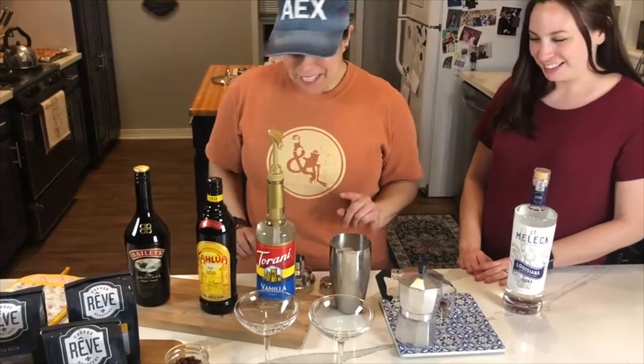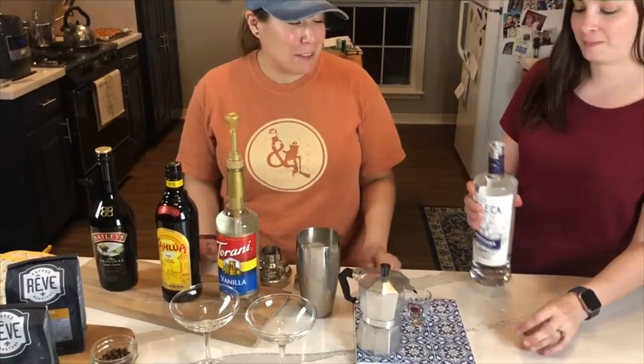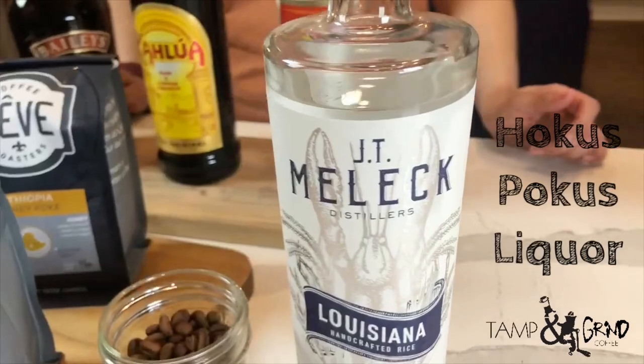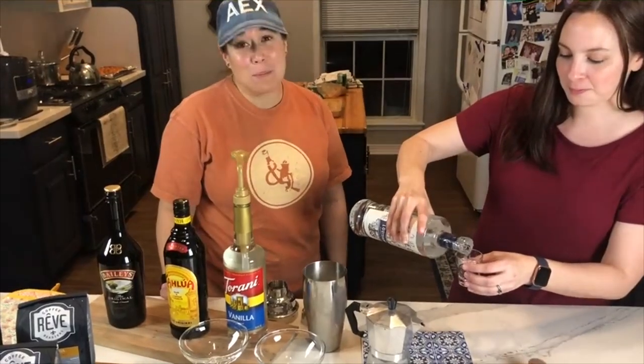So the first thing we're going to do — I'm going to let you do some of this. We're going to pour two shots of vodka, and you can use whatever your favorite vodka is. This is a Louisiana rice vodka, you can get it at Hocus Pocus — we got it at Hocus Pocus. We want to give a shout out to them, thank you so much. And remember to shop local.